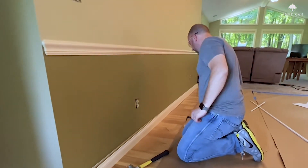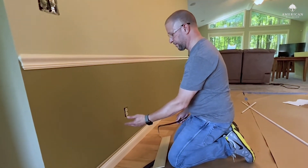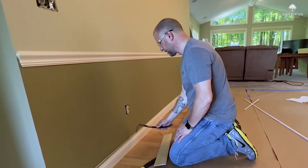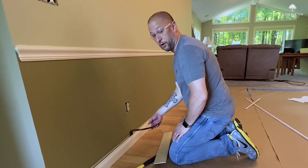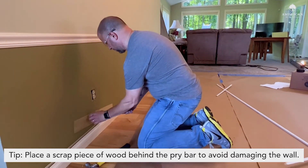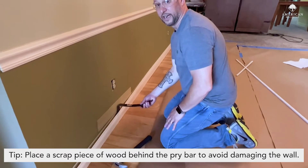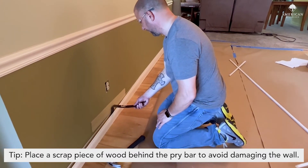Another tip as you're working your way down: the number one thing you don't want to do — unless you're right on top of a stud — if you're in the middle of the wall and you're using a pry bar, it's really easy to dent the drywall. I've even broken all the way through it before. So if you want to support it, take a scrap piece of wood and put it behind your pry bar — that gives you a bigger surface so you're not pushing right against the drywall and breaking through. That's something I've learned along the way.